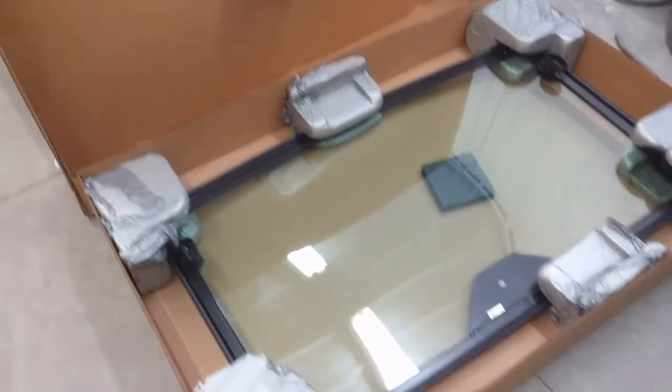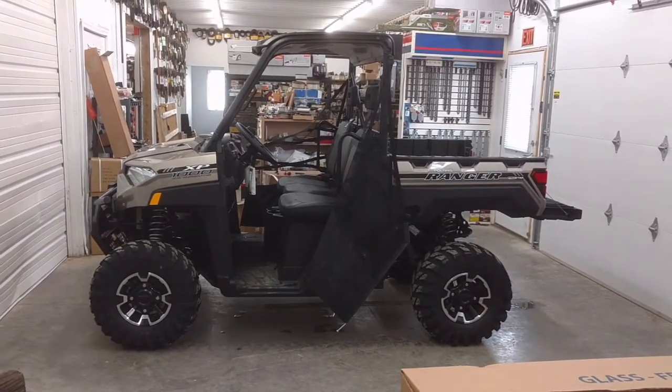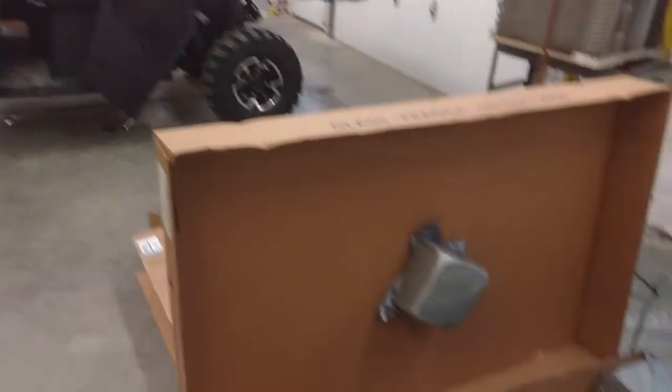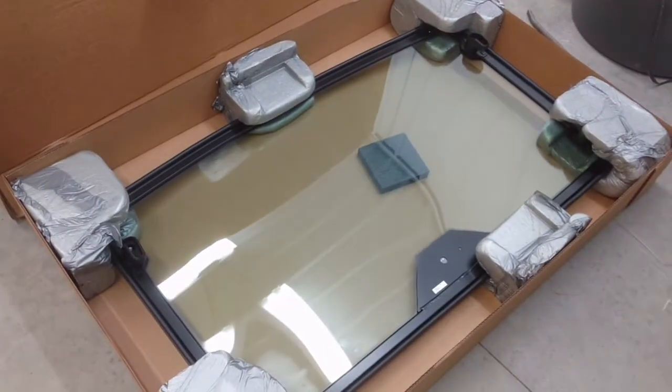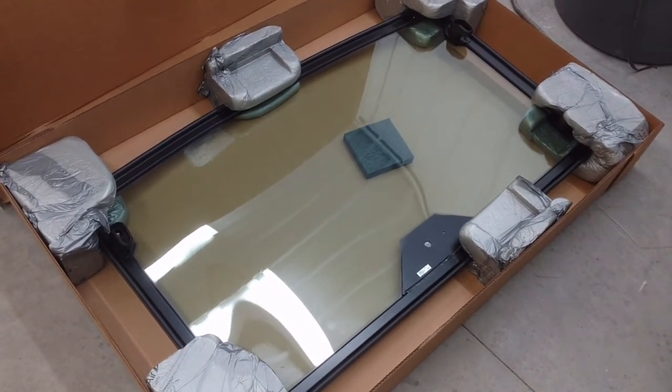Here I'm going to be showing you how to put this lock and ride windshield onto that 2018 Ranger 1000XP. It's very simple. A lot of people are probably wondering why I'm even making a video, but there are a couple small things I can show you that will make the installation a little easier.